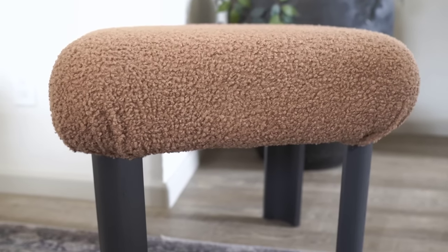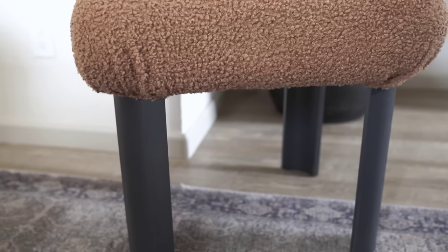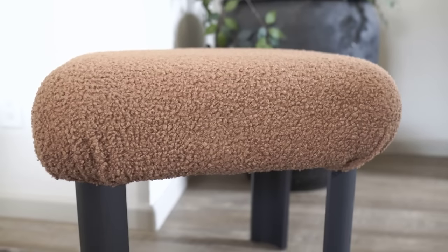And this is the ottoman slash little table all done. I can also shorten the legs if I want to — I left them long because I wasn't exactly sure about the height. But I think those colors are so cute together: the brown boucle and the black. Not bad for an all-in $40 flip.